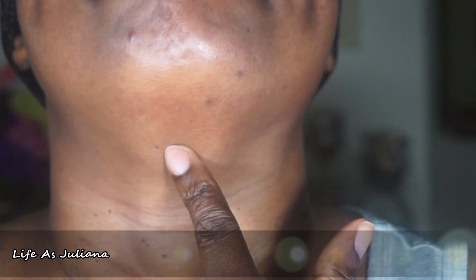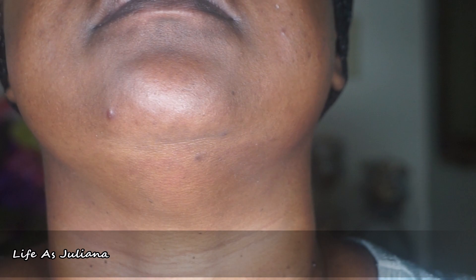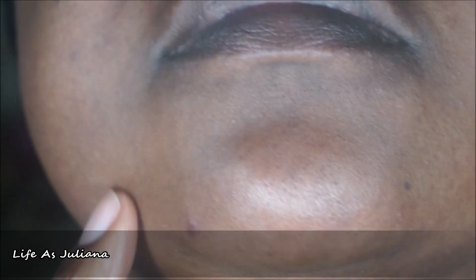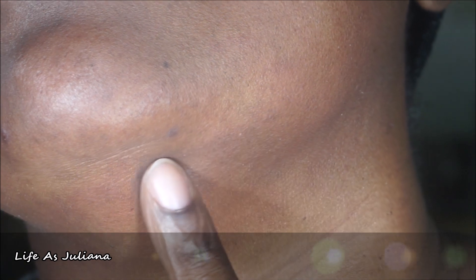Look at that — I am seeing results, I kid you not. If you take a good look at my chin — with age, a double chin line starts to kick in, and that line was so obvious before, but now it's fading away. My skin that was so cracked up is starting to look much smoother. The pimple at the corner of my nose is gone and left no dark spots. The chin looks smoother — and that painful pimple? After I started the treatment, the pain was completely gone.